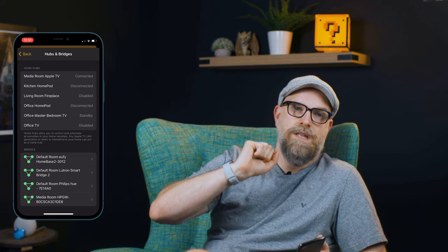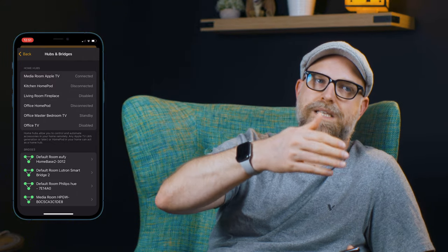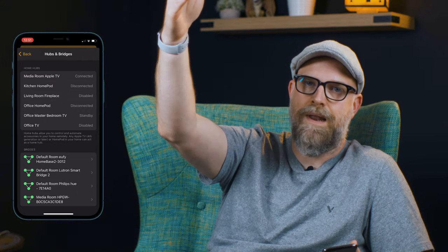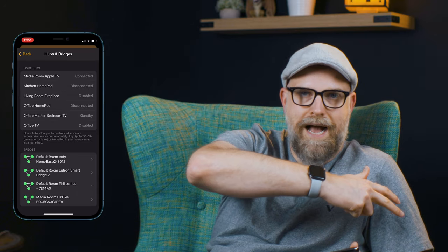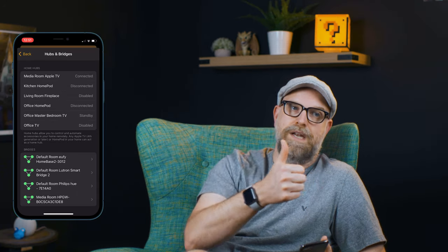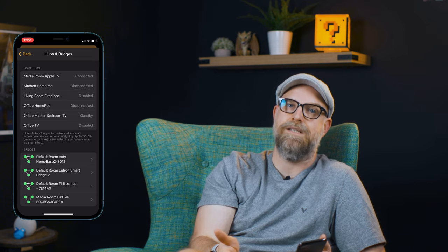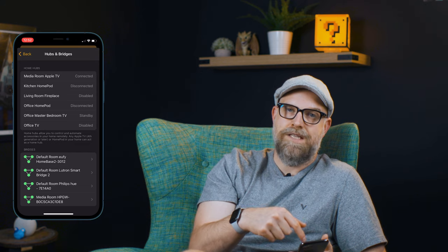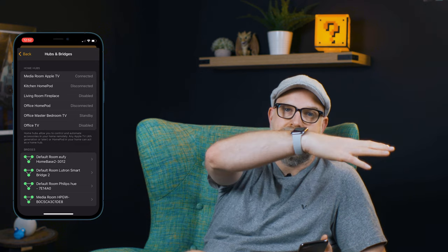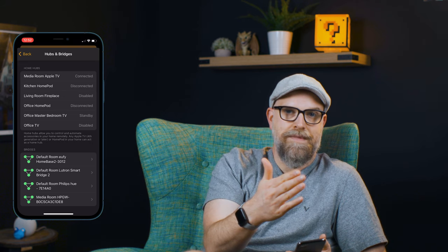You want to set up a home hub because they're the central brain of your entire smart home. If you want to leave your house and still be able to control your devices, you need a home hub. It's basically the gateway between the Apple network when you're out in the world and your house. Another reason you want a home hub is to run automations — when you create an automation on your phone, it gets sent to your home hub devices and runs from there.